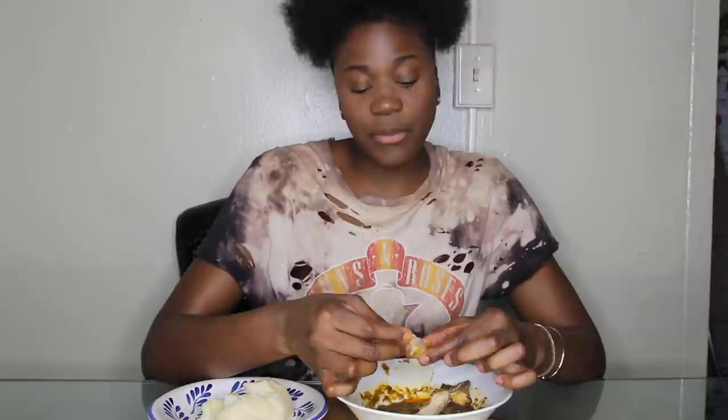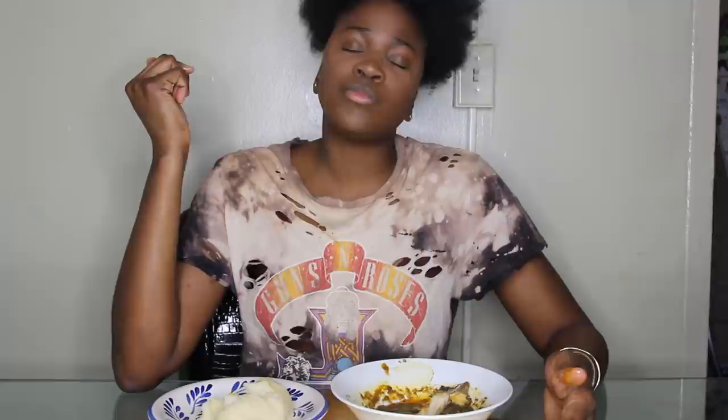This fish is mad juicy — y'all probably never seen anybody eat with their hands before. I love being Nigerian. Let me finish my food and edit this video — y'all let me know what you think in the comment section.